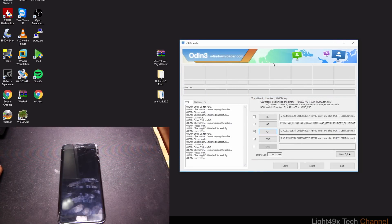All files are now in Odin and ready to be flashed. This works on Galaxy S7 Edge T-Mobile, Sprint, and Verizon. I haven't tested it on AT&T — you could try it; it won't brick the phone, it might just wipe your data. Make sure your phone is off.